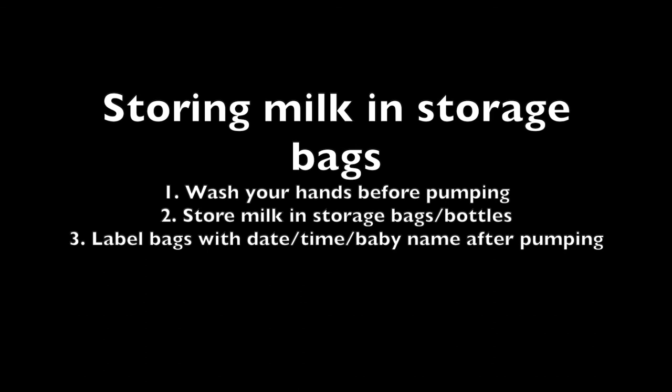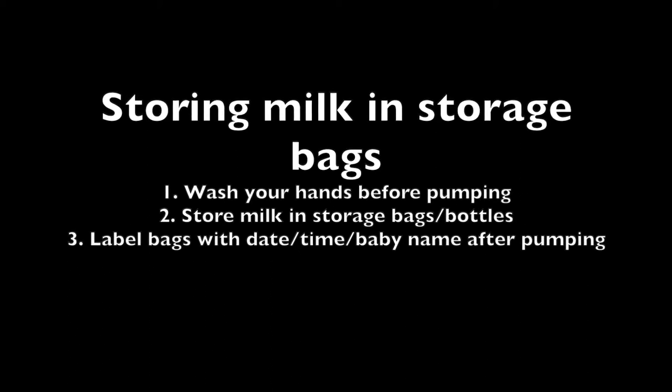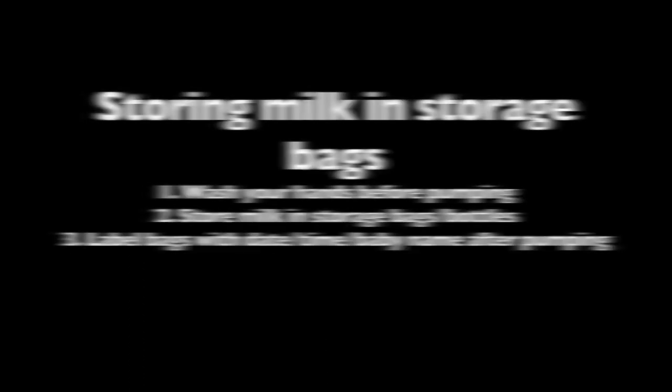On how to label your stored milk: first, always wash your hands before pumping. Then store milk in bottles or storage bags. As soon as you save them, label with date, time, and the baby's name — especially if the baby is going to daycare. Cool the milk immediately after expressing and store it in the refrigerator.